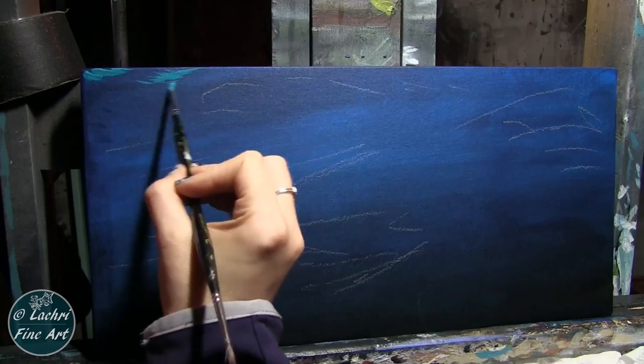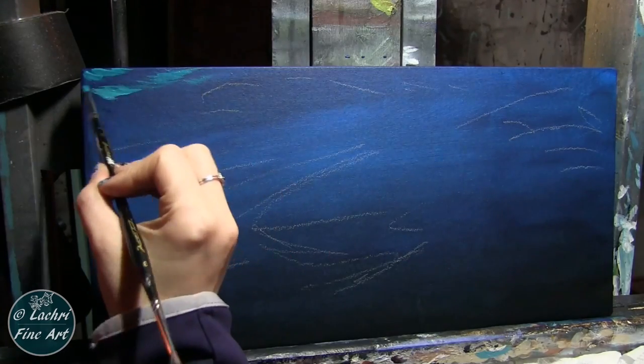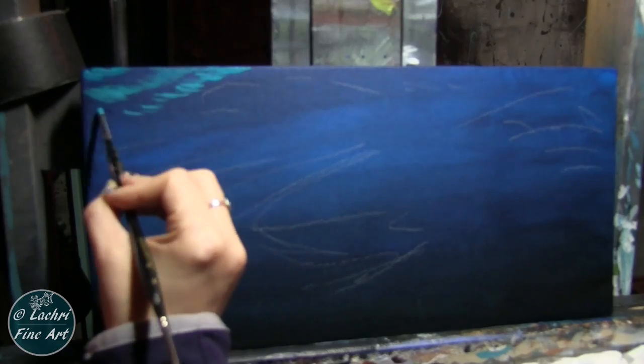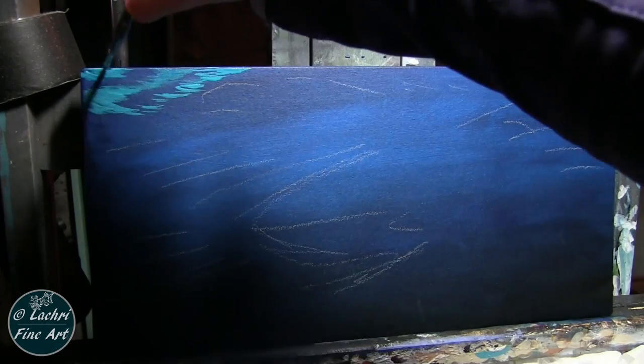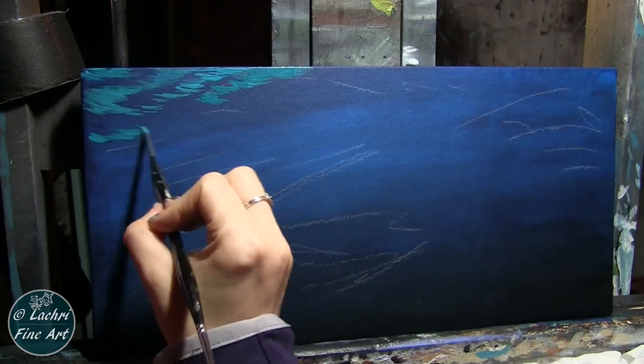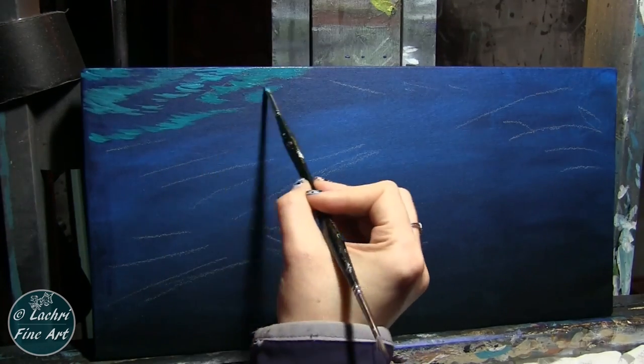On top of that I am using a mixture of phthalo blue — I let that dry completely — now using phthalo blue with some white and a touch of black just to tone it down a little bit and give it a grayish tone. I'm creating these watermarks side to side; they are slightly curved and none of them are perfectly straight.